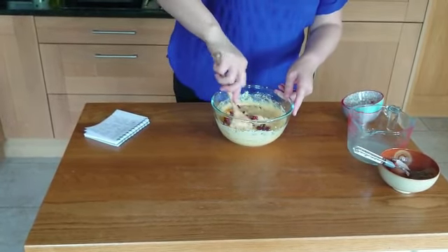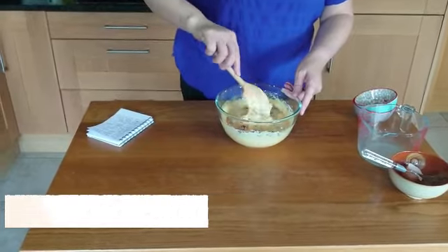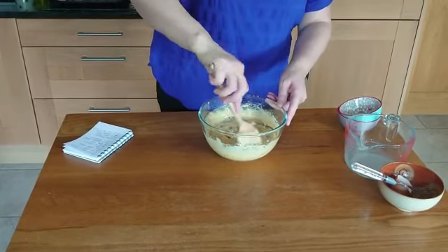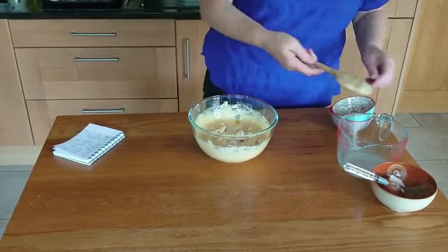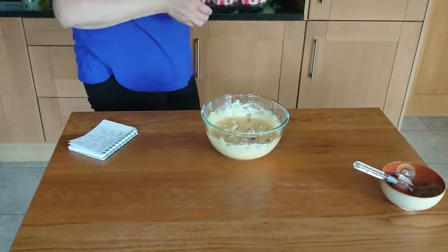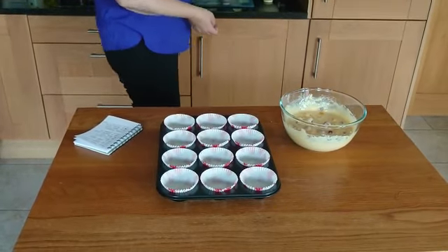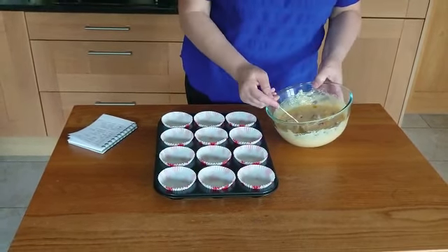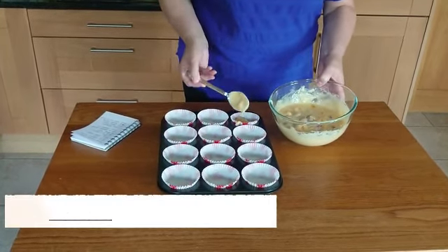So then you just want to fold these in lightly. You don't want to over-mix — keep it light. Then put your mixture into a muffin tin. I've put some muffin cases in the tin, and you want to fill these up to about two thirds to three quarters of the way up.